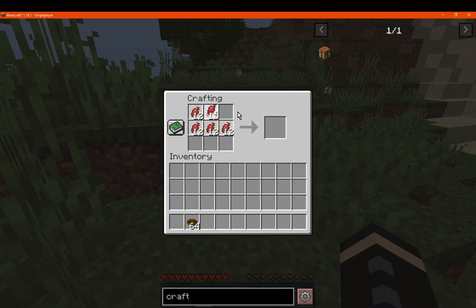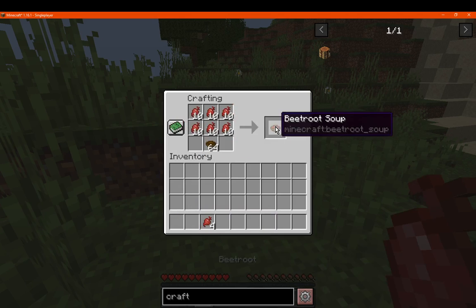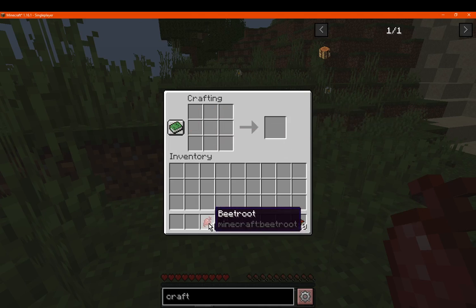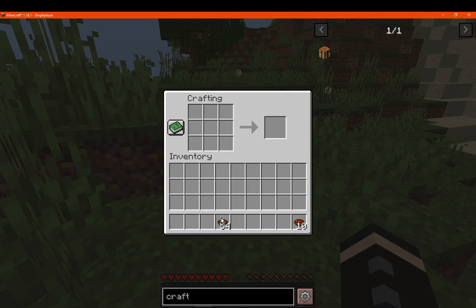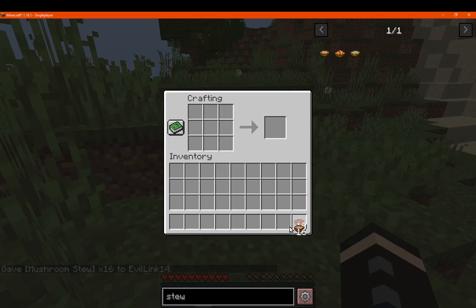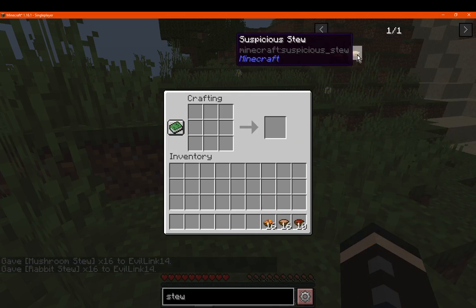So we'll just take a look here. We've got our beetroot and we've got our bowls. Now when we craft, we'll have it stack. And obviously we have more than enough, but if I just cheat in a bunch — you can see it'll stack to 16 now.